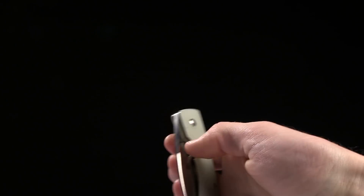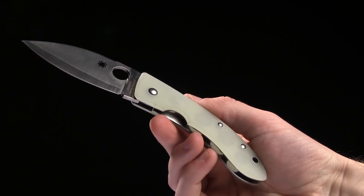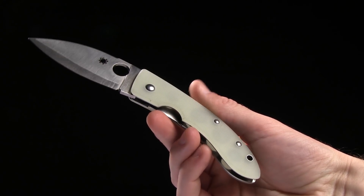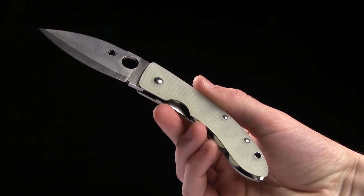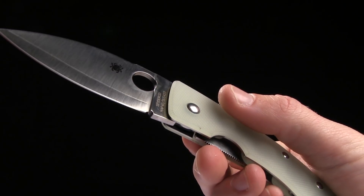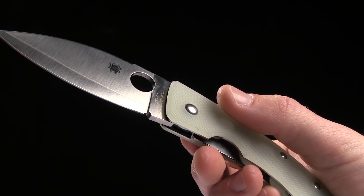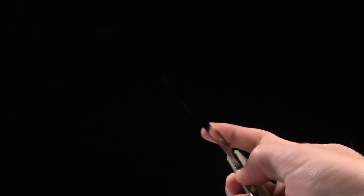Why hello there folks! Today we're taking a look at the Spyderco Bob Lum Chinese. This is a Blade HQ exclusive with the natural G10 and it's got Hap 40 and Sus 420 composite blade. If you look real close you can see where they mash those two metals together — that's the line. Kind of a cool thing.